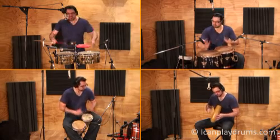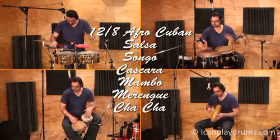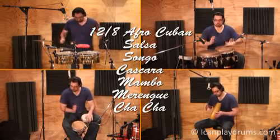All of the following instruments can be found in a Cuban percussion section, playing styles such as 12-8 Afro-Cuban, Salsa, Songo, Cascara, Mambo, Merengue and Cha Cha.